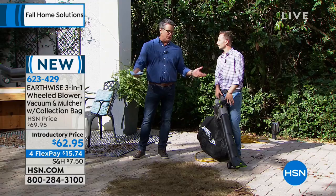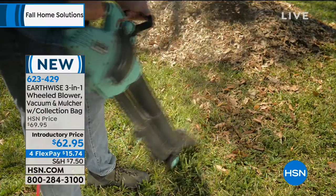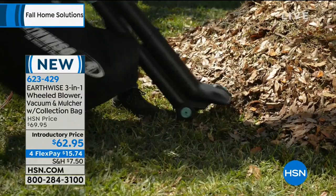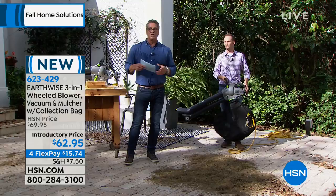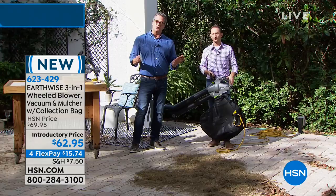Up on the screen you see FlexPay. Essentially, what we do is give you the product for a fraction of the price. We want you to try it out for 30 days. In this case it's only $15.74 — that's all that'll be charged on your credit card. You get it home in about a week in a nice big box, just pop it together in only a few minutes. Put the bag on, and you can start vacuuming, mulching, or blowing. If you love it, you keep it. If you don't, you get a 30-day unconditional money-back guarantee. We don't want you to keep something you don't like. Then you just make the other three payments over the next three months — no finance charges.